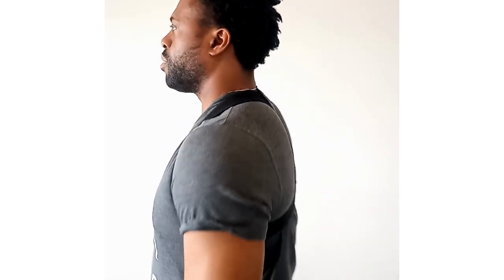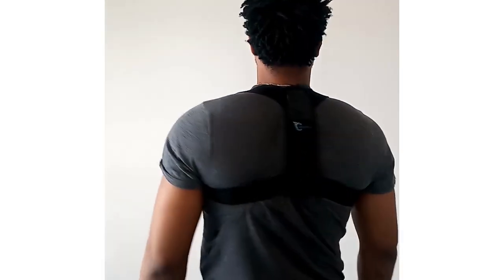Alright guys, let's try it out. So you can see I have it on right now. I'm going to give you a 360 view of what it looks like. It's very comfortable, very light as the box says. It doesn't tighten or anything like that.